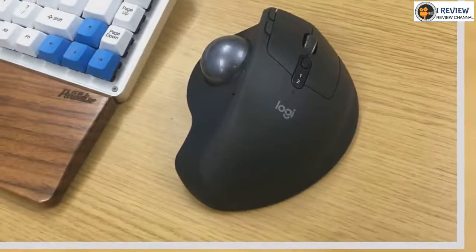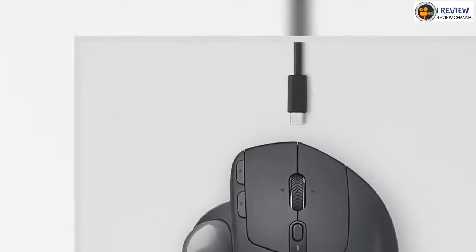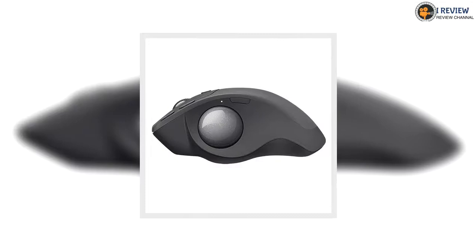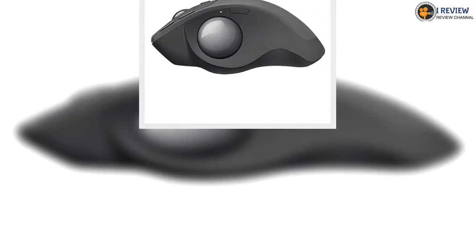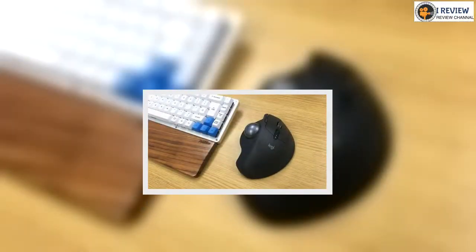If you want to control multiple computers at a time with the mouse, Logitech's Flow software is also compatible with the MX Ergo. The software allows you to control up to three machines simultaneously, including giving you the ability to drag and drop files between the machines. While ambidextrous trackball mice do exist, the MX Ergo is an exclusively right-handed affair — if you like to use your mouse with your left hand, there's unfortunately no MX Ergo for you.